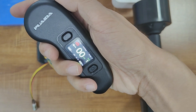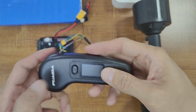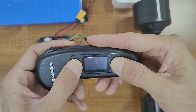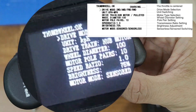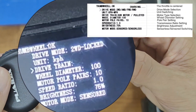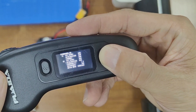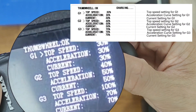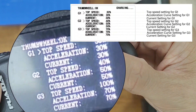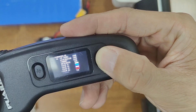The new remote also introduces tuning functions. When the remote is turned off, press and hold two buttons to enter tuning mode. Here you can set between two-wheel drive and four-wheel drive, choose the speed unit, select between hub motors and belt motors, adjust rear wheel diameter, and more. You can even set the maximum speed, acceleration curve, and current for each speed mode.